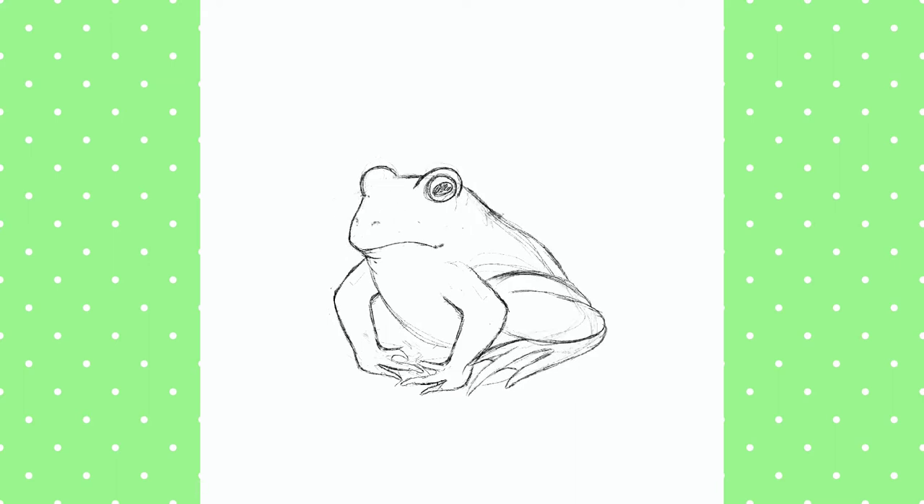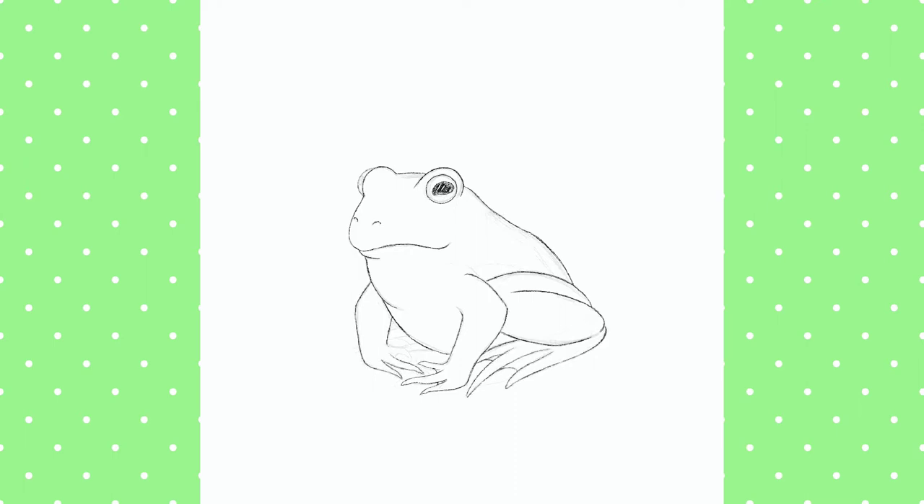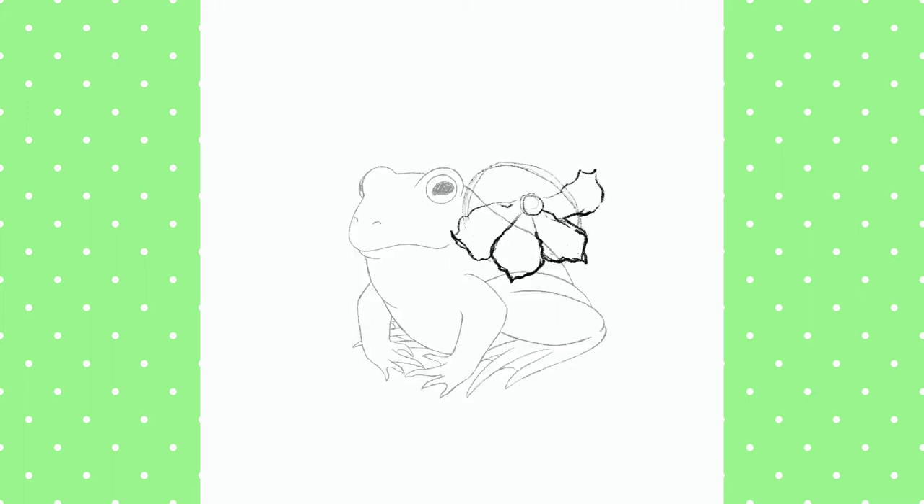So I'm back again doing a sketch for another watercolour piece. This time I'm doing a frog, which I don't think I've ever drawn before — not that I can remember, maybe as a kid. The sketch took a long time; it did look pretty ugly at the beginning, but eventually I got it to a place where I was happy with it. This is based on a common frog.